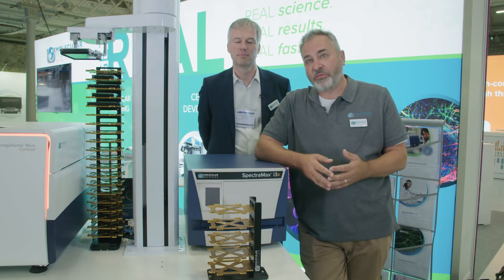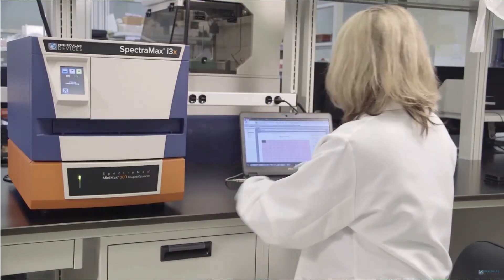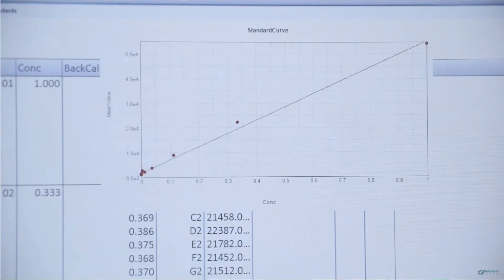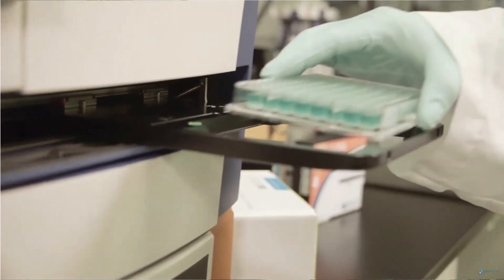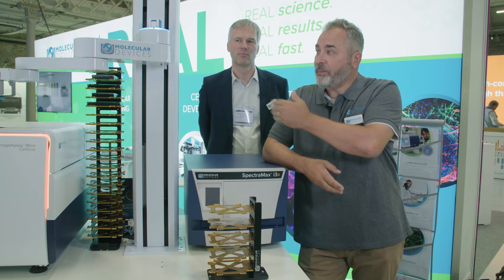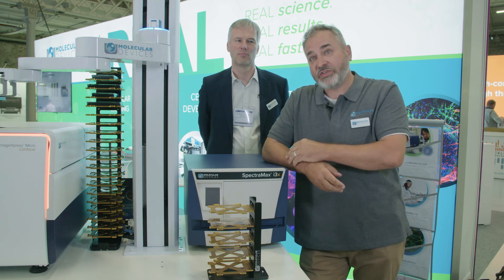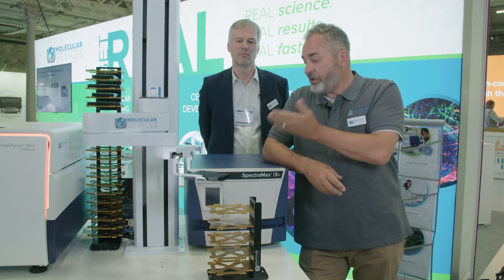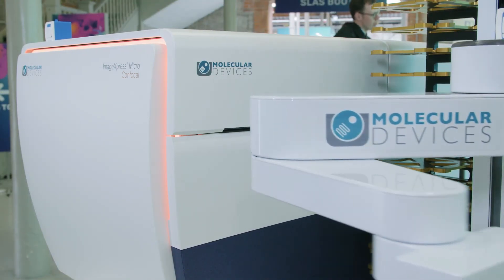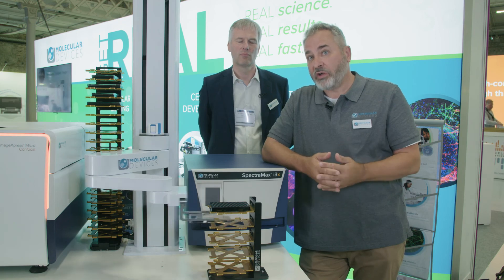With the i3X, we offer SoftMax Pro data acquisition and analysis software. This software is used across all of our microplate readers and is used by researchers across the globe. We also offer automation systems, as you can see here — in this situation, we have an i3X, Minimax, and a confocal imaging system working together, providing you a high-throughput workflow.